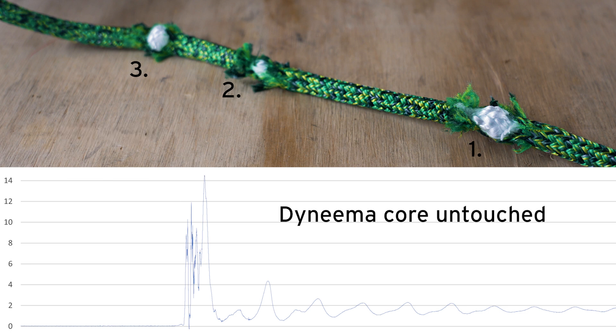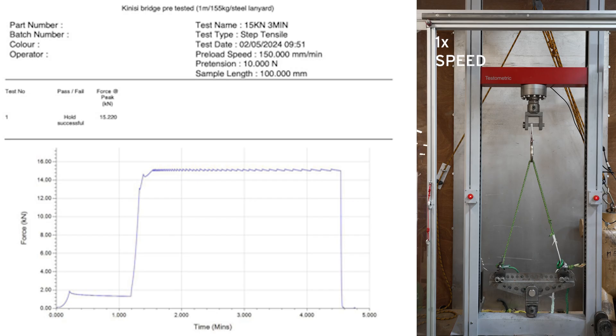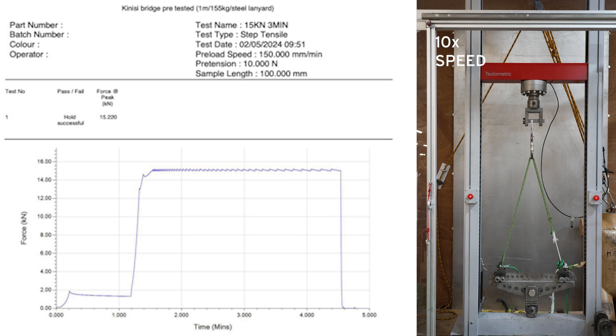The core is undamaged. Bridges from the cyclic and drop tests are then tensioned to 15 kilonewtons for three minutes — this is a common test across many harness certifications. Notice that the cover has separated, the core is intact, and the stopper knot with stiffener is jammed against the adjuster body.